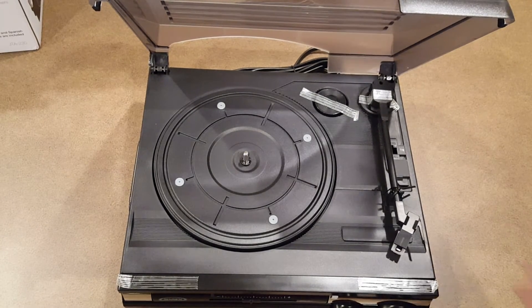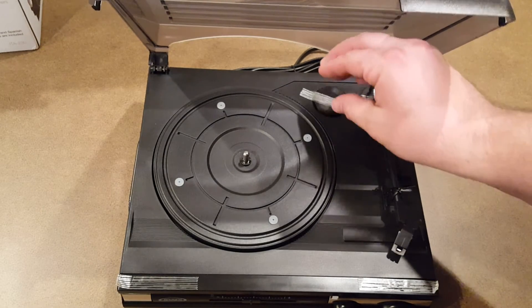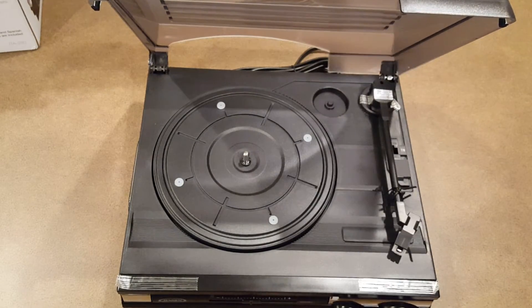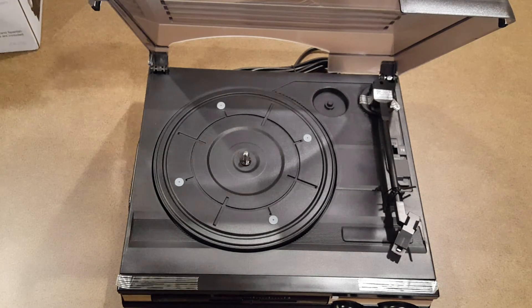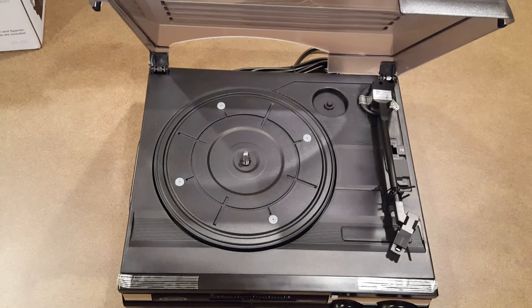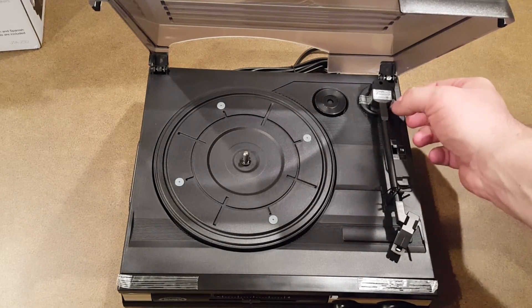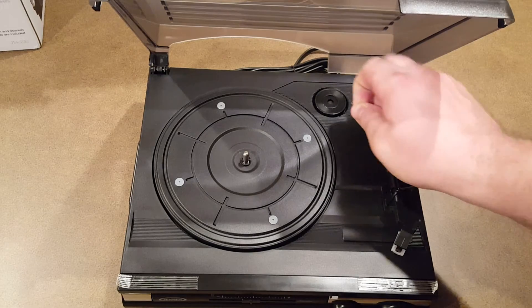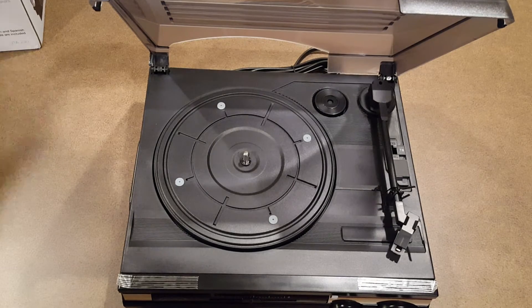But if you're in it for the sound quality or looking to build a big collection long-term, this would be okay to get you started. I still don't recommend it for heavy, frequent play on your vinyl because over time this is going to wear down your albums.